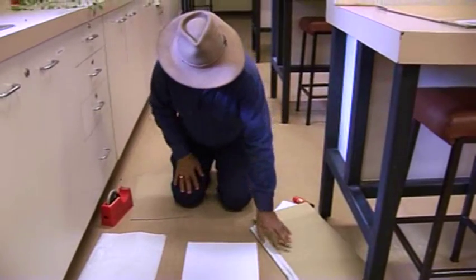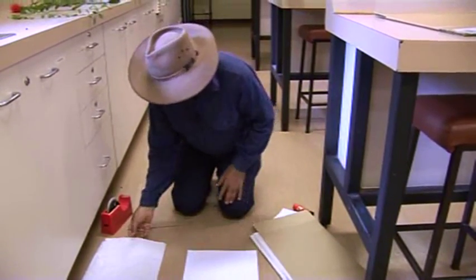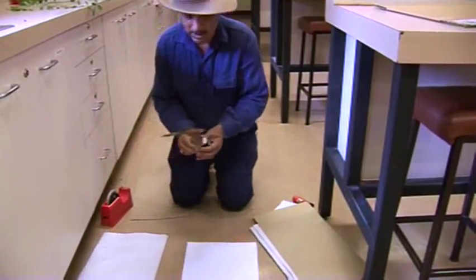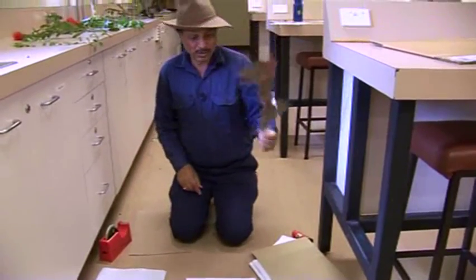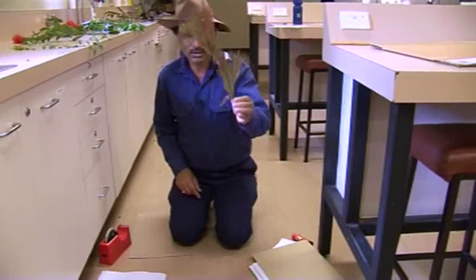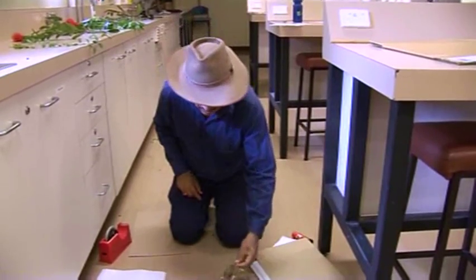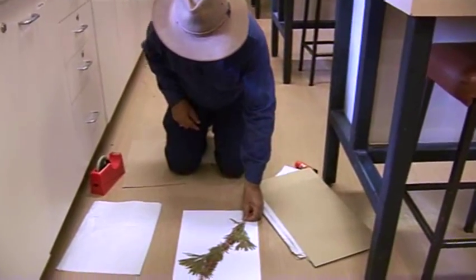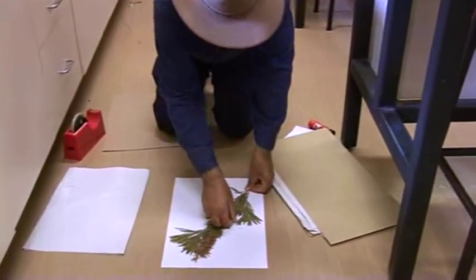So these samples — the ones we collected — are not dry yet. What I have done is I've got a dried sample here. Assume that your sample has already dried out. This is the sample that we have collected, and you need to place that one on the white paper.